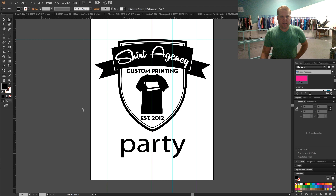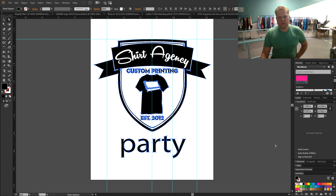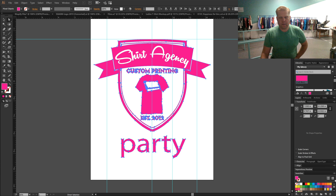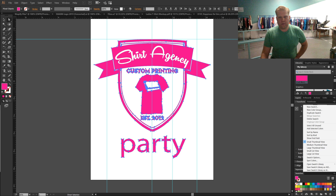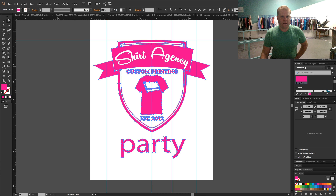The other thing you can do in Illustrator, if you have a specific Pantone color that you need matched, is you can select the color you need. You can go Select, Same, Fill Color. That will pull everything in your art. You can get a beautiful hot pink and then right here in this corner you go to New Swatch. You can type in any Pantone color you would like and then change it to a spot color.